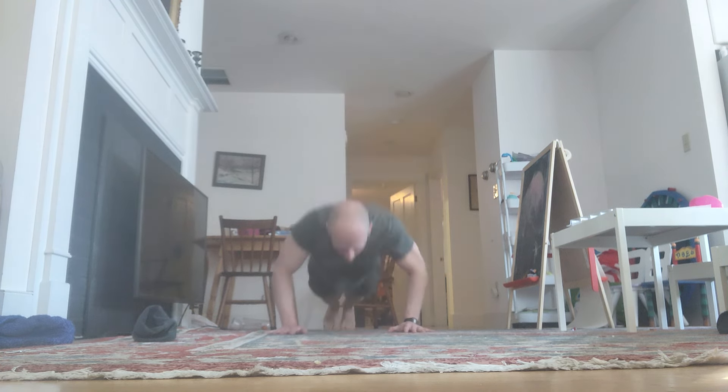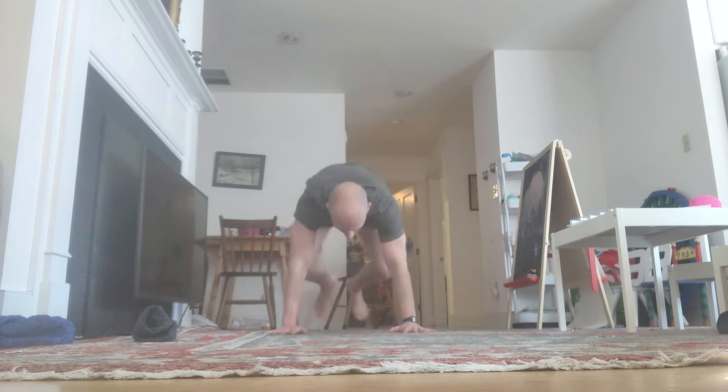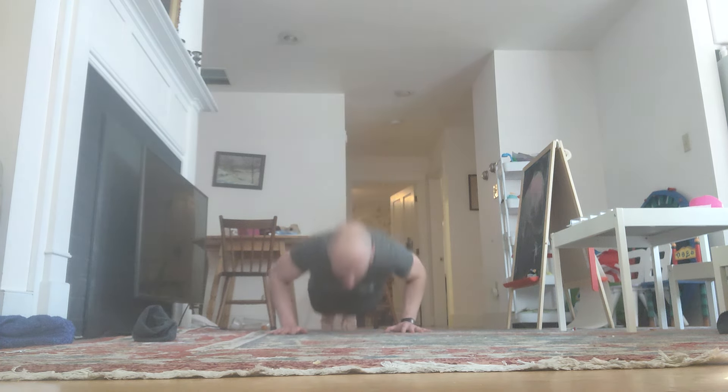Stay with me. Down. Reps 81 through 84 completed.